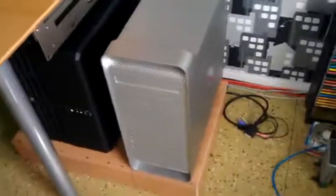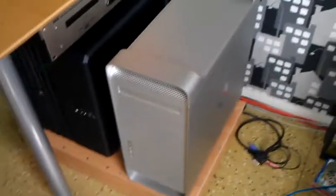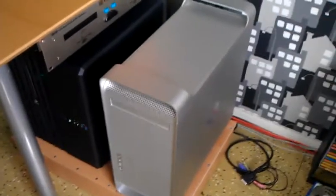Hello. So what you see here is my latest project that I've been working on for a couple of days, on and off. And this is a full-size ATX modded Power Mac G5 case.